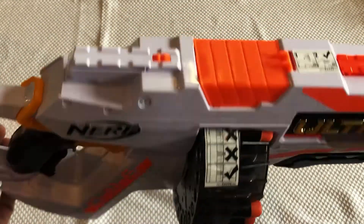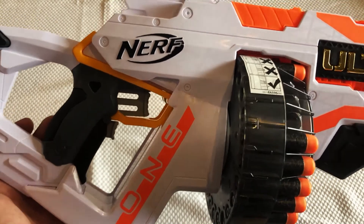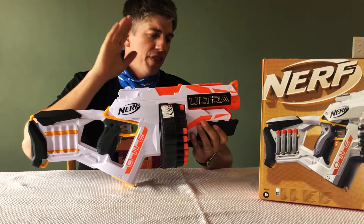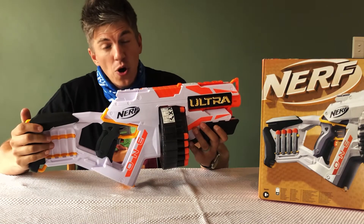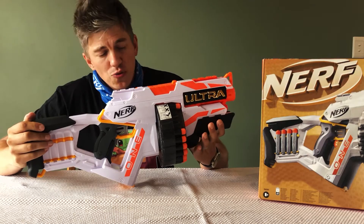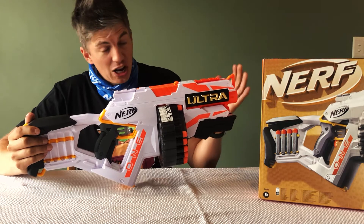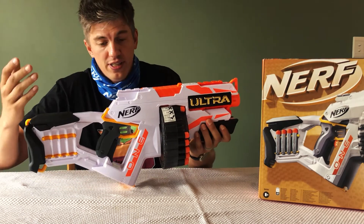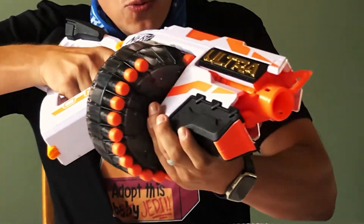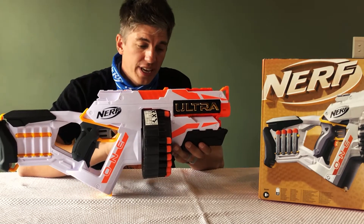Overall, a really good looking NERF blaster and one that actually looks really intimidating. Now let me give you my final thoughts. First off, I really like the color scheme — the orange, white, and black just pops and looks really futuristic. As for the blaster itself, it looks intimidating due to its large size, but it's actually quite easy to handle. It's not as heavy as you would think — it's surprisingly lightweight, and kids wouldn't have an issue handling and firing it off.